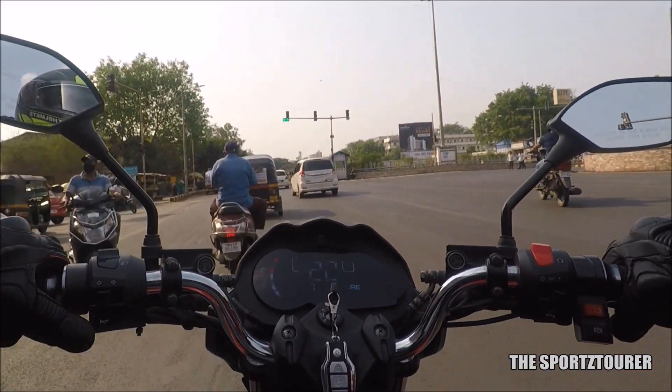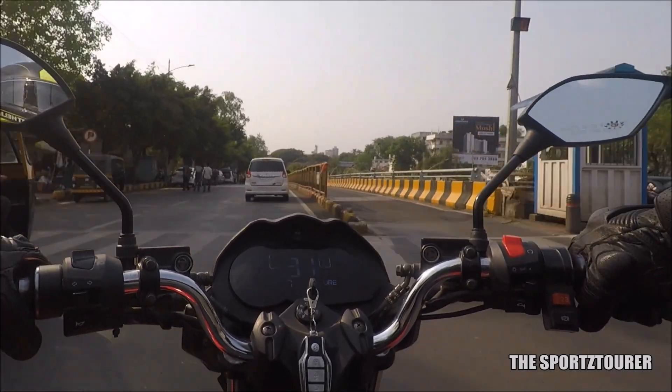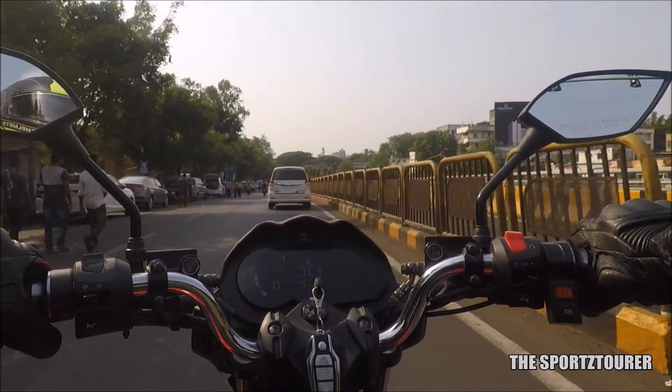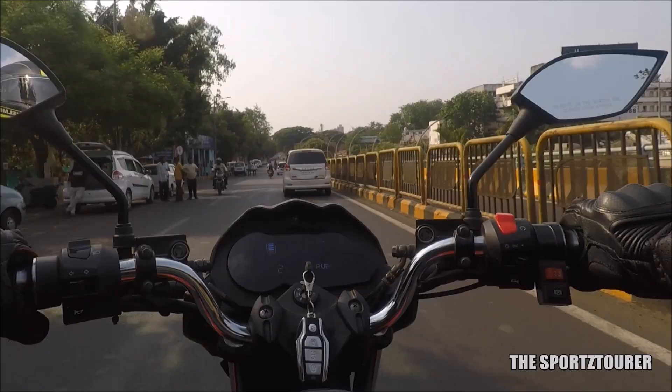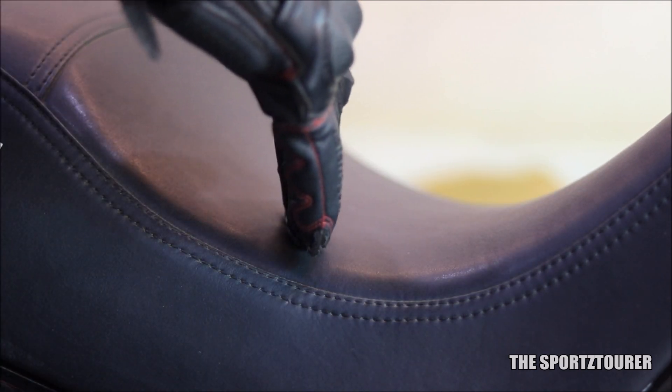I also did a ride with a pillion, where the motorcycle pulled effortlessly, and we were easily overtaking other vehicles on the street. The pillion was happy to find a missing hot silencer on a summer Sunday afternoon. As we speak of pillion comfort, I must mention the seat, which is spacious with good contours and cushioning.